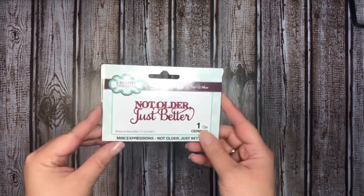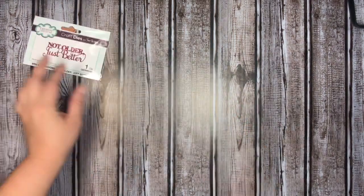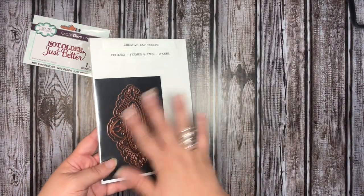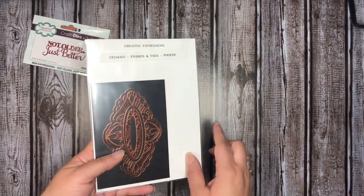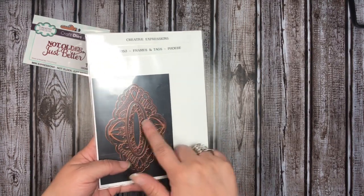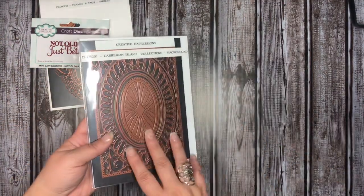Let me show you the dies I used. For my sentiment I used this Sue Wilson die — 'Not Older Just Better.' This is the Sue Wilson Frames and Tags — it is the Phoebe — and I used the two outside dies, the outside edge as well as the decorative insert. One of my absolute all-time favorites from Sue Wilson.